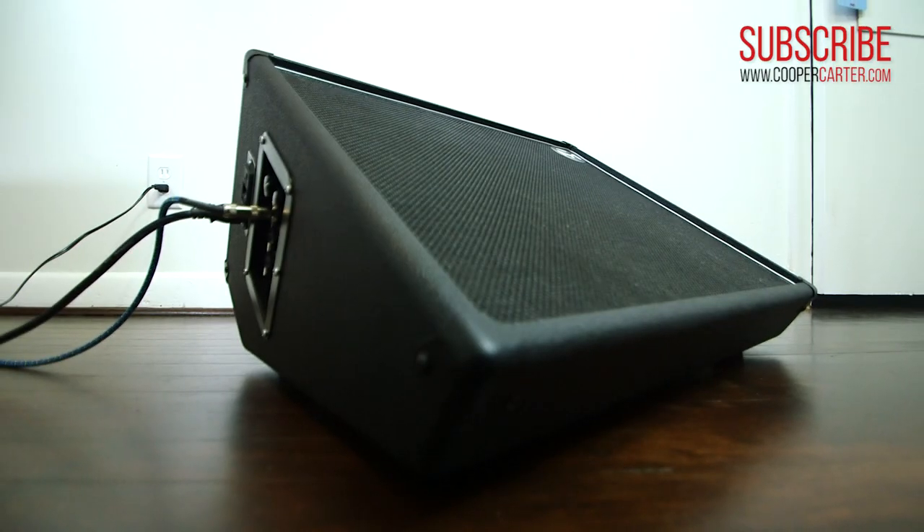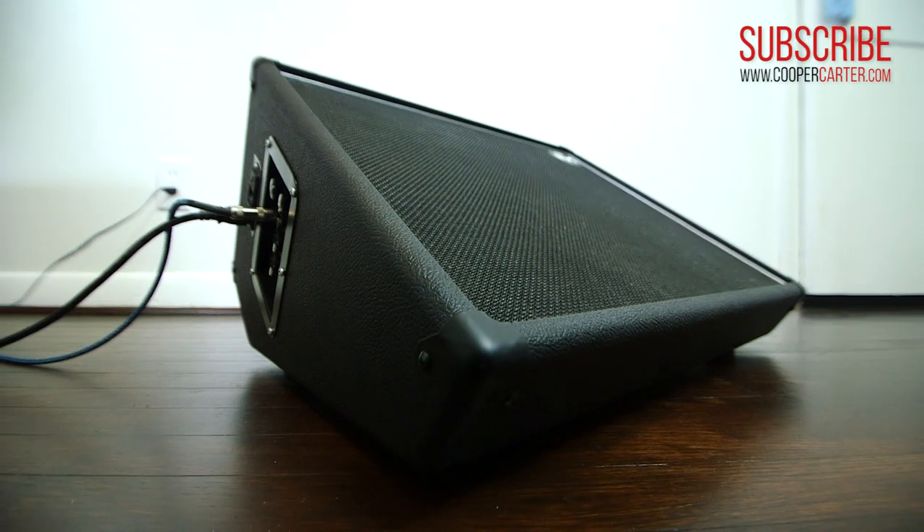And the reason is this: there are a lot of really great sounding FRFR — or full-range flat response — PA type speakers on the market that you can go out and buy and use with your guitar processor. There is not, for my money, another speaker system on the market that acts, feels, responds, and feeds back as much like an actual standard guitar cabinet as the Gemini.